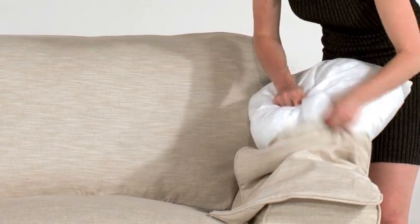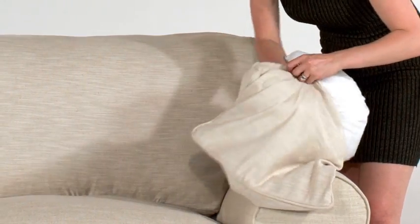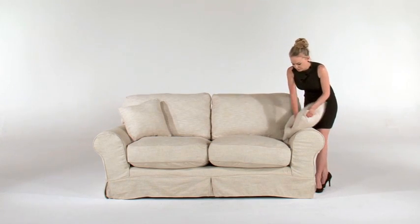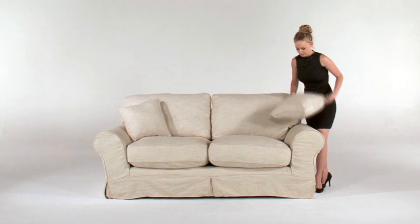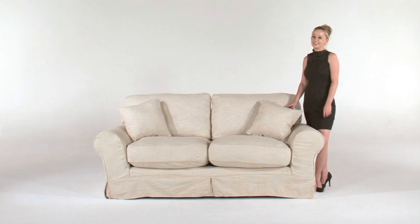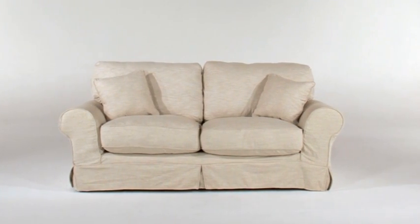Now place your scatter covers over the scatter inner casings, ensuring that the inner casing zip is on the side. You may need to do some touch-ups regarding the positioning of the cover on the couch, as well as some additional puffing with the cushions to optimise the cushion's fluffiness. Voila! Your couch should now be dressed good as new.